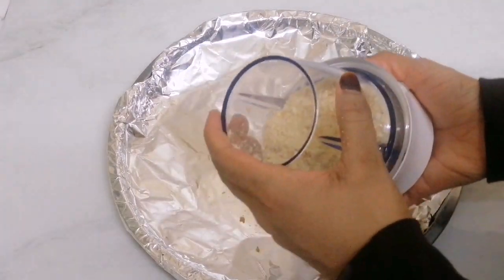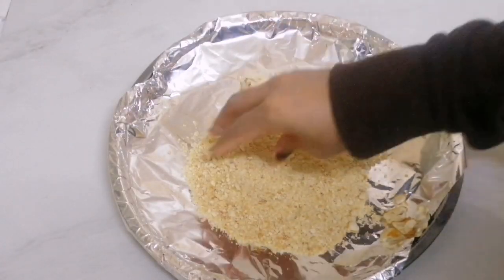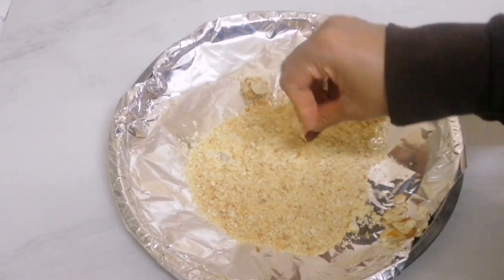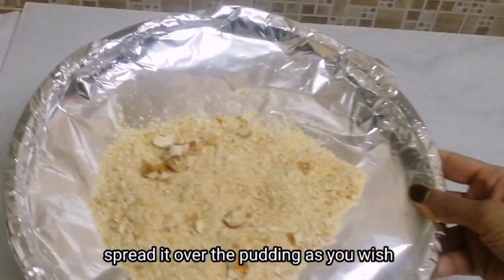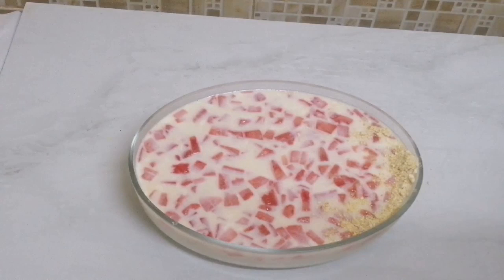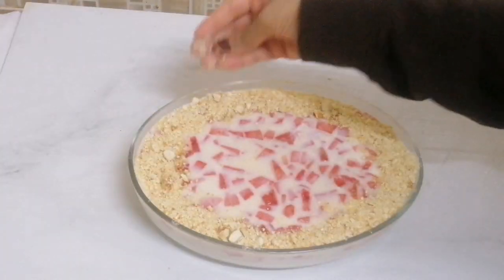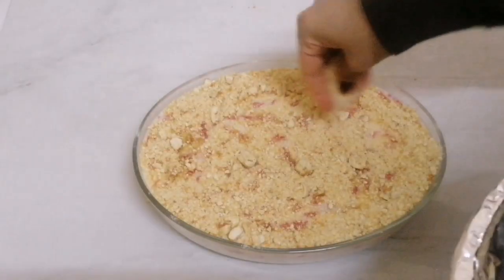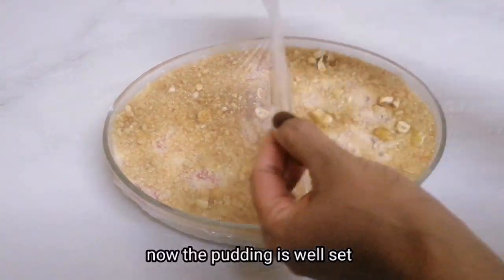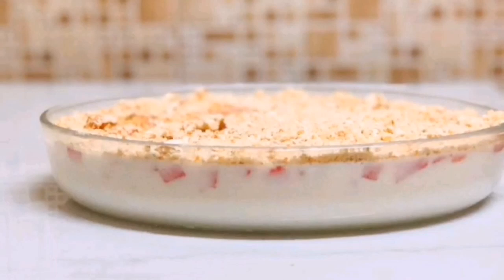Put in a little bit of granules. I am ready to put the pudding on the sides. Let's make it even and set it. Now let's make it ready for the watermelon. Let's try it — it's a good taste!